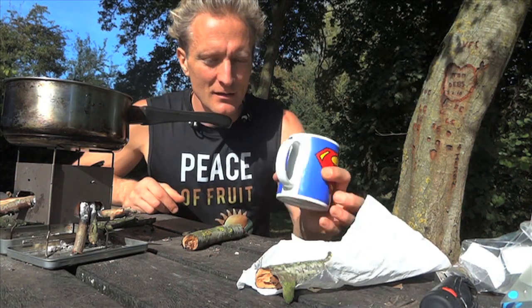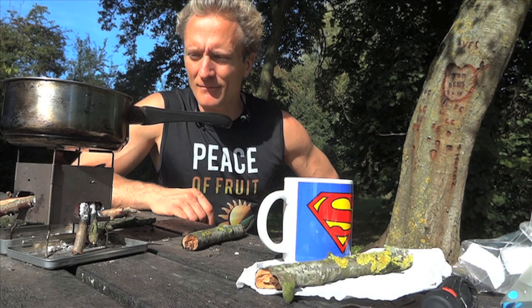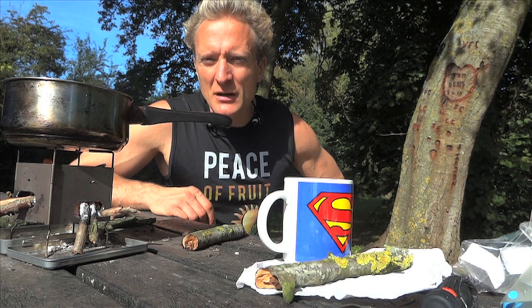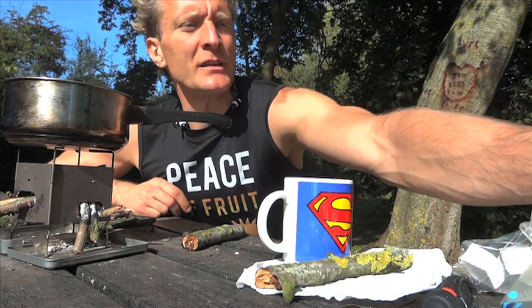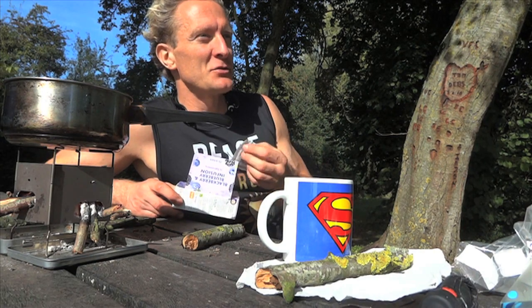I don't even feel like I need to drink any tea — I'm purely doing this for the video for you guys, so it's more interesting and you can see all the cool gadgets I've got and what I'm up to. It's more interesting than just a video where I pick blackberries and put them in a tub and take them home. So I hope you've enjoyed the blackberry-themed tea — just some blackberry tea.